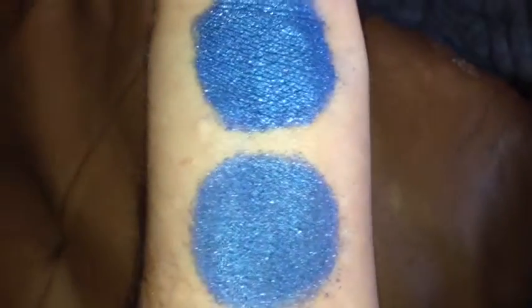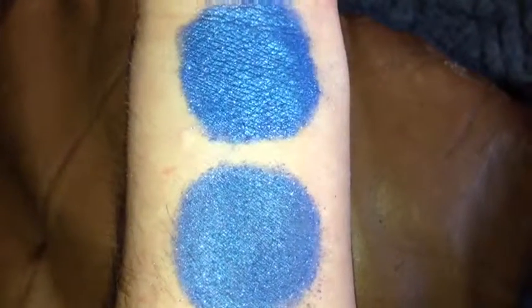And this is Starlit under LED flash. That is without primer. That is with primer. And once again, this is Starlit.